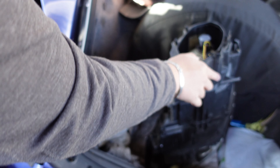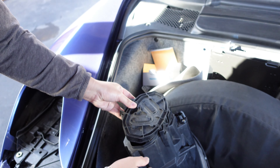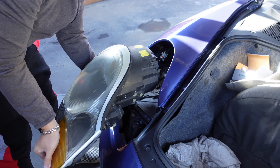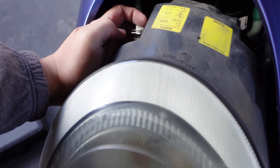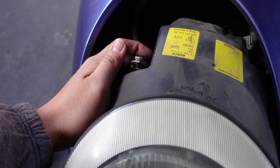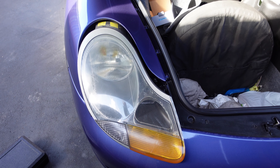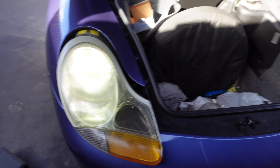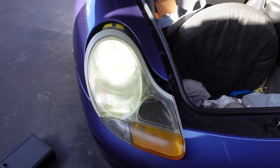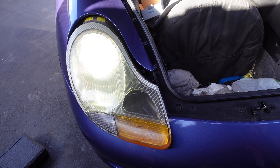We'll test it out to see if it works. We'll cover it back up and reverse the steps — place this back, but we're not gonna put it all the way in yet. Just plug in the connector again, turn on the car, and see if the light actually works. Yeah, it actually works! It's bright right now. Here's the old one for comparison.